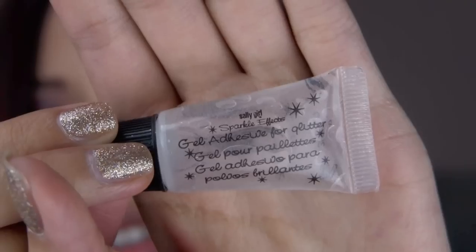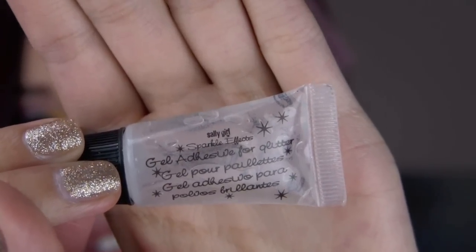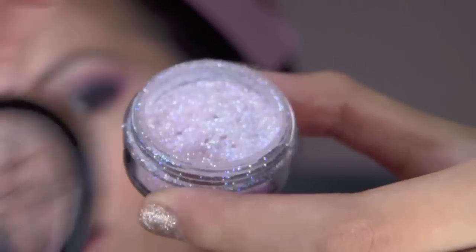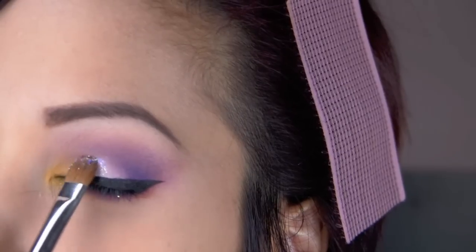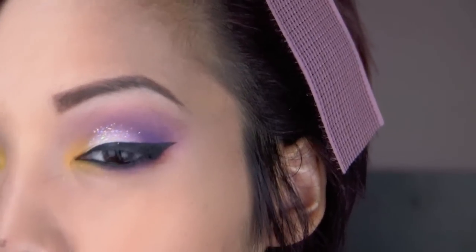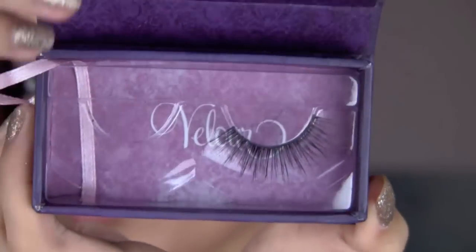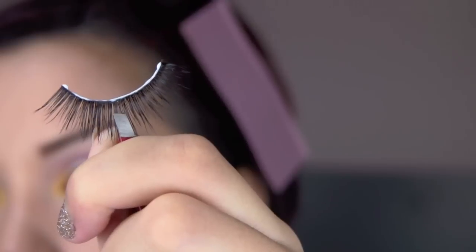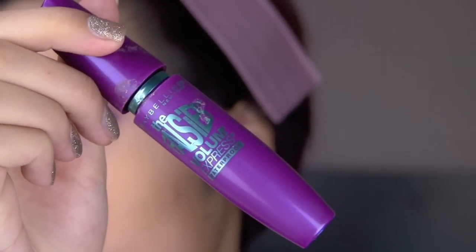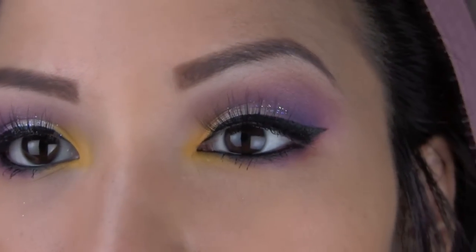I think it looks great all matte, or you can just add a little pop of shimmer into the middle portion. I just applied a little bit of glitter adhesive, then applied some glitter on top of the adhesive when it was still wet, onto the center portion where the white shadow is. I dragged it a little higher because from far away it looks a little better when it's dragged up higher — up close it looks kind of funky. Then I applied some fluttery, glamorous lashes to complete the look, applied a little bit of mascara, and then the eyes are pretty much done.